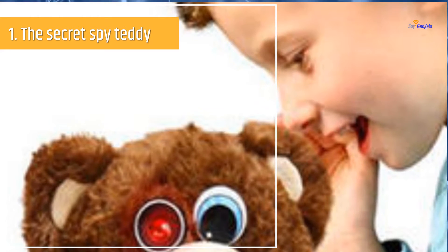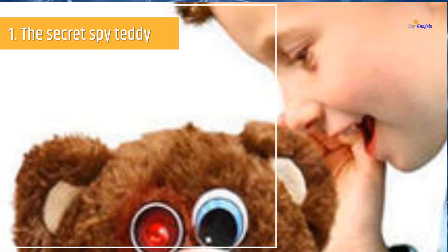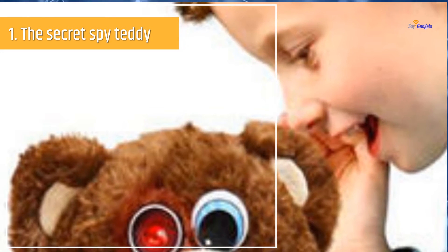This will help you to secretly monitor and record things that are going on around you. No one can ever have an idea that the cute little teddy is monitoring their moves.